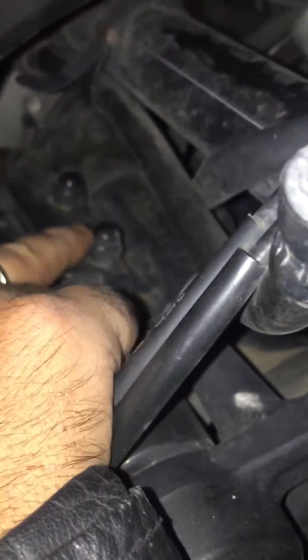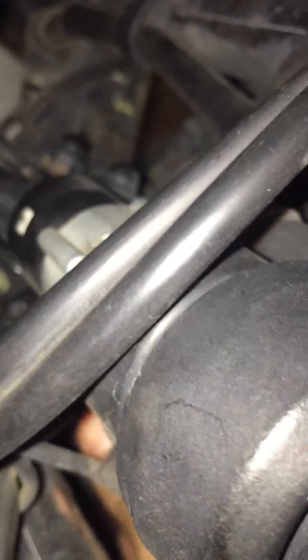We don't need to do anything with this part — these are fixed, welded kind of. Now I have tightened it. You see, the play is gone. There is no play at all. This will fix the issue.